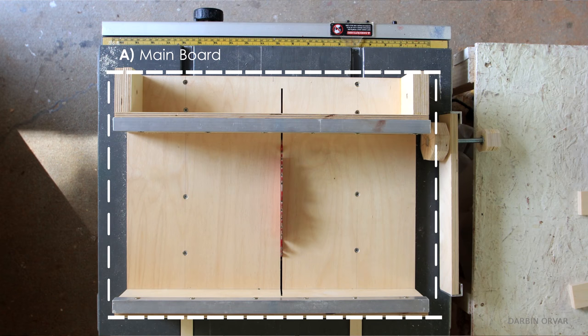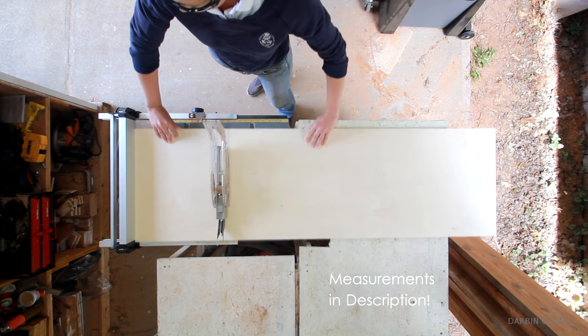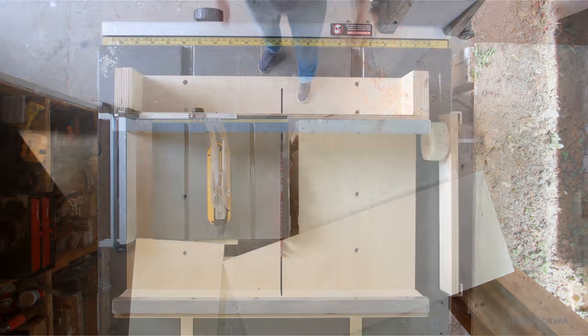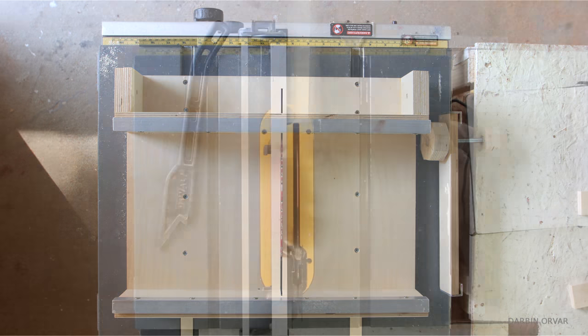You'll need one of cut A, the main board, measuring 18 by 14 inches. All of these measurements will be listed in metric as well in the description. You'll need 2 of cut B, measuring 17 by 3 and a quarter inches, and these are the runners from underneath.